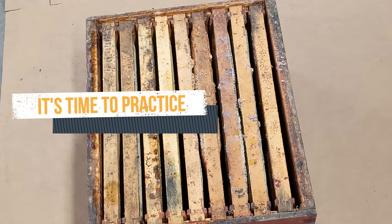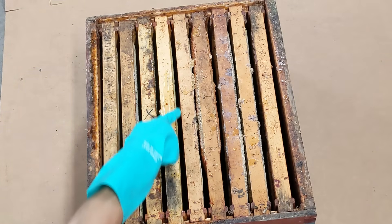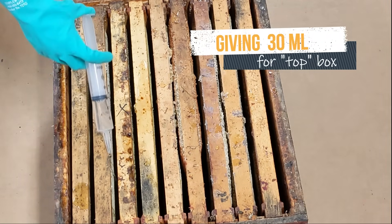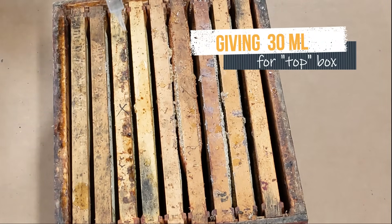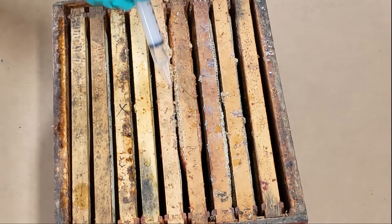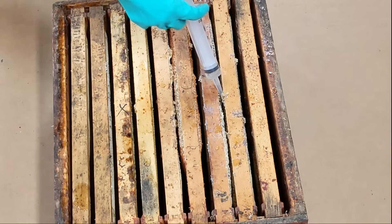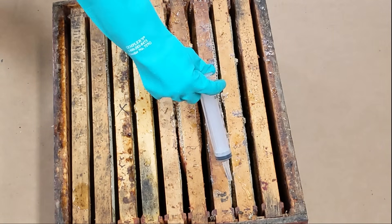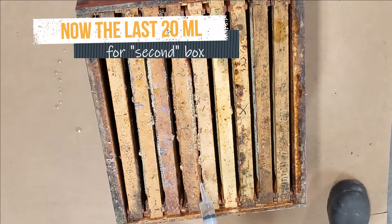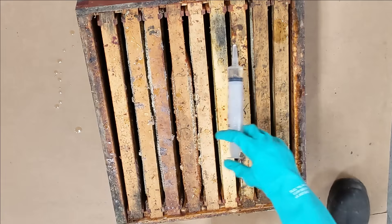Those spaces between the frames are sometimes called seams. The goal of the real treatment is to get the OA syrup on bees between frames, in the seams. The ultimate goal is to distribute the whole 50 ml into the whole hive — so this might be 30 ml on the bees in the top box and 20 ml on the bees in the bottom box, for example. The bees will move around and contact each other, and the syrup gets distributed through the whole cluster soon after the treatment is given.